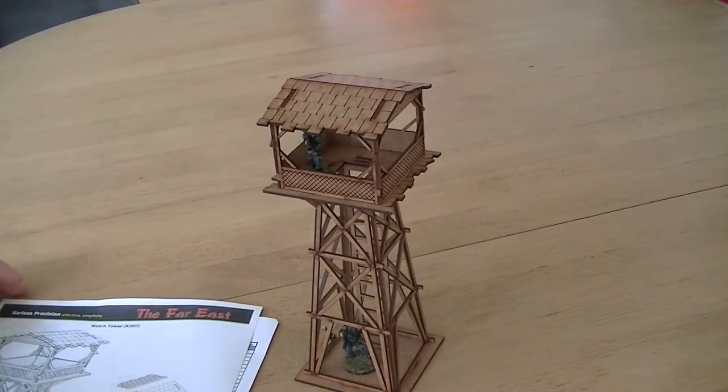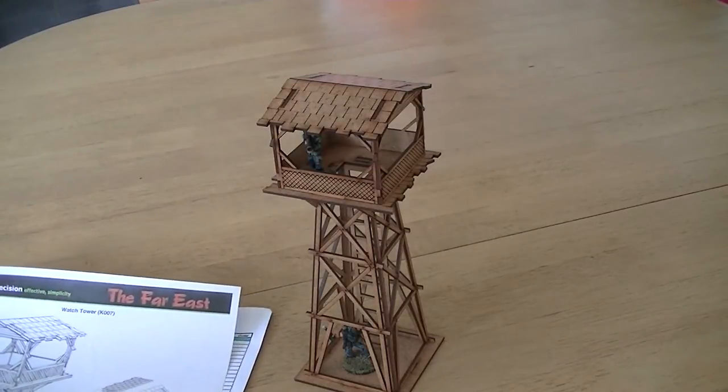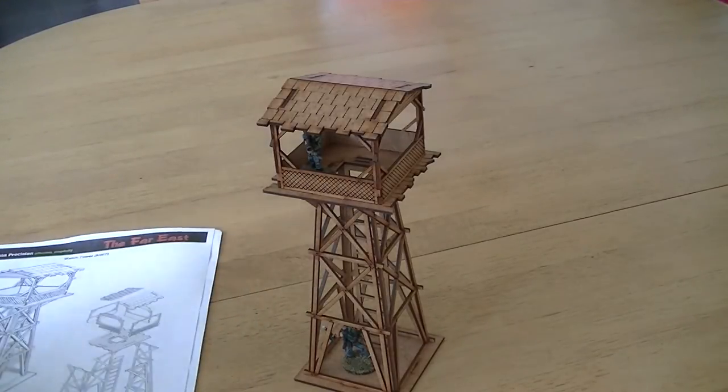Hello, my name is Toby from Art Master Studio and today I am reviewing the Far East Watchtower from Sarissa Precision. I will link their website in the description below. This is a 28mm piece and it cost me £12.50, which I think is an extremely good price.